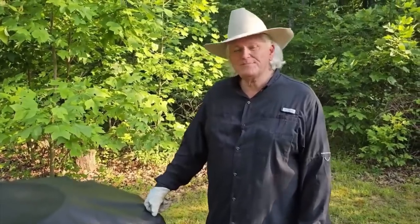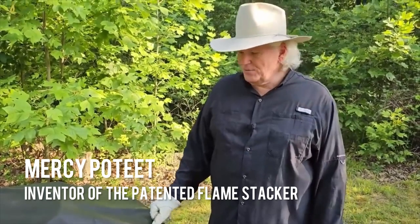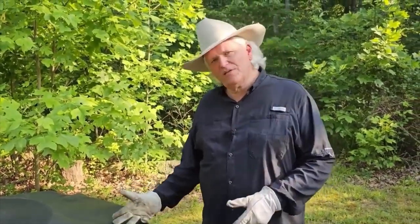Hey, welcome to Flame Stacker. My name is Mercy Poteat. I invented the Flame Stacker and I'm going to show you from start to finish what it looks like when you order one and when it gets to you.